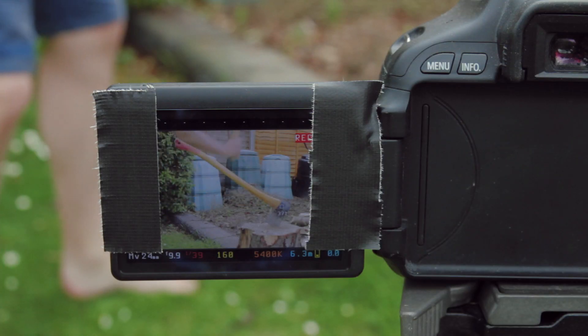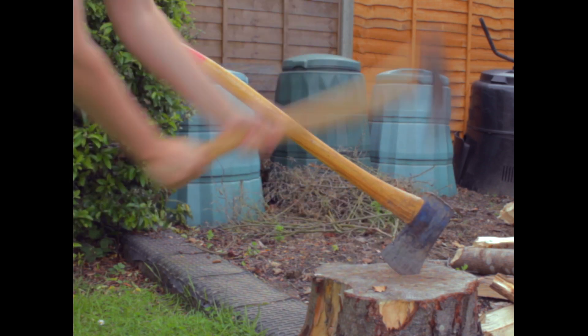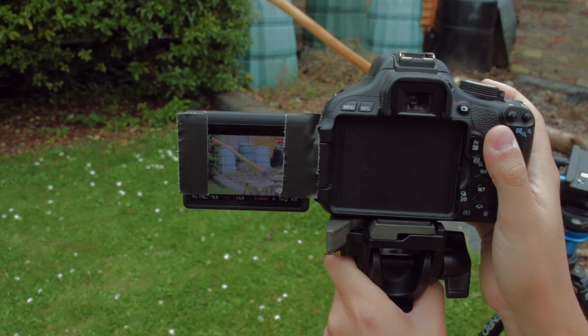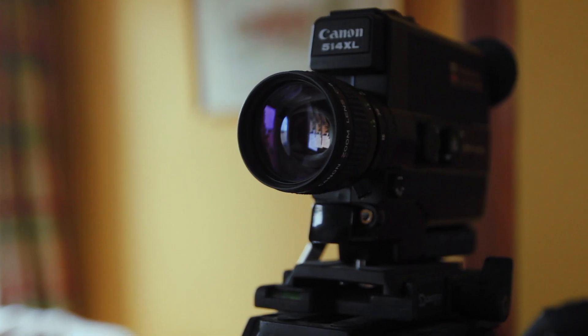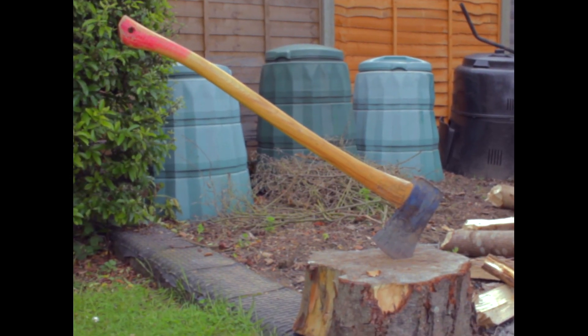Now we've got that slower shutter speed, the movement is a lot smoother, with motion blur, which looks more film-like. And finally, we could get rid of the tripod. Although Super 8 cameras do have tripod mounts, they are most associated with the handheld look.